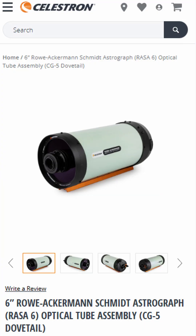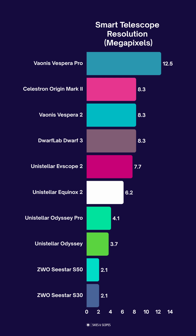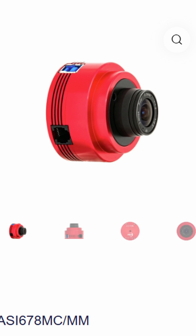Most of the device remains the same, including the 6-inch Rasa Schmidt-Cassegrain Telescope. What's different is the camera. Previously it had a 6.4 megapixel camera internally; that's been replaced with an upgraded 8.3 megapixel camera that uses the Sony IMX678 sensor — the same sensor found in the ZWO-ASI-678MC camera.